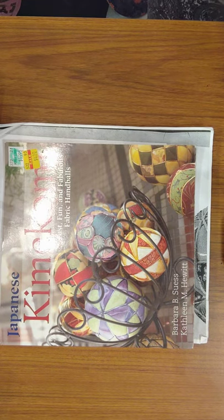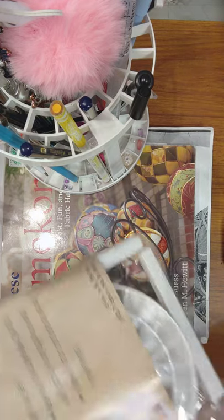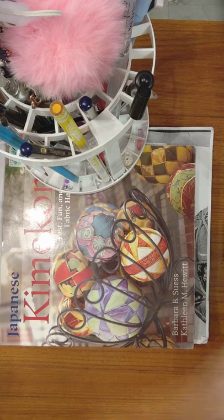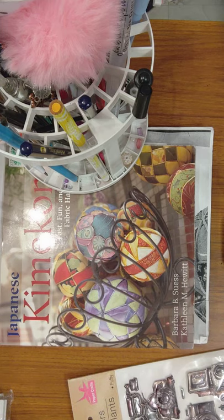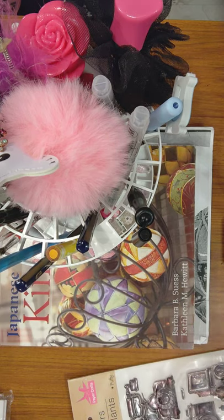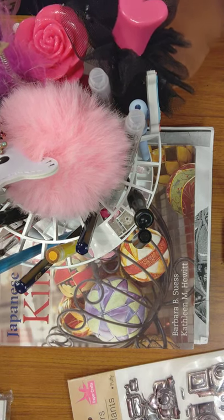So I bought this from the Dollar Tree — it's a book stand. I forgot whose video it was, but I saw how they had bought a bunch of them and did the markers and all that stuff. They tell you not to do that to your markers, but they did and it looked cute. So I don't know if I'm going to do it or not.